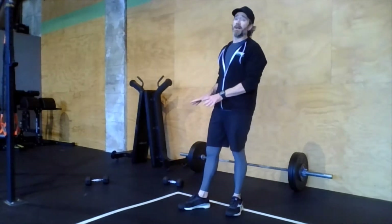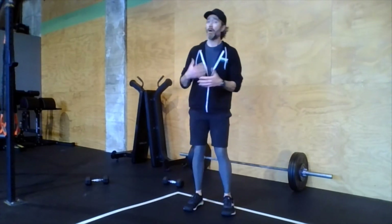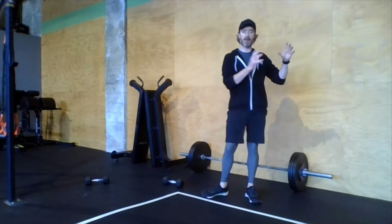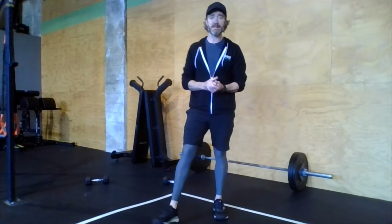The devil's press is a movement we did a lot during quarantine because not many of us had barbells at home — and we're bringing it back now. It's a great movement. Main workout today: 400-meter run, 20 devil's press (maybe more if you have lighter dumbbells), then 400-meter run. I also have an optional finisher for you since it's a pretty quick workout.